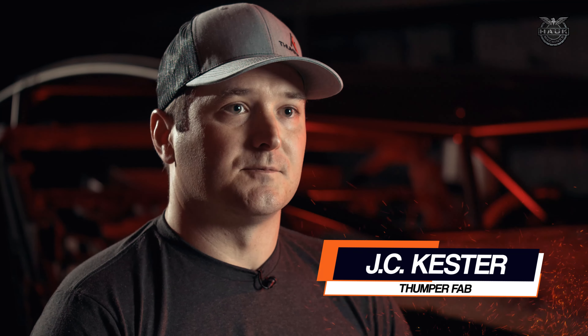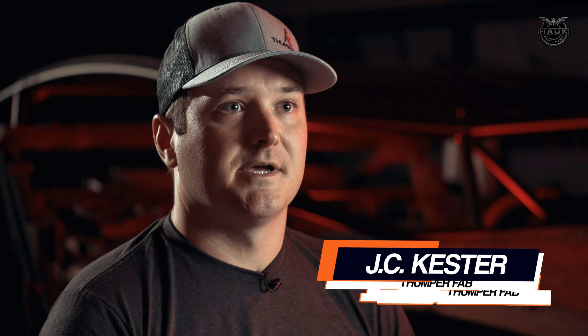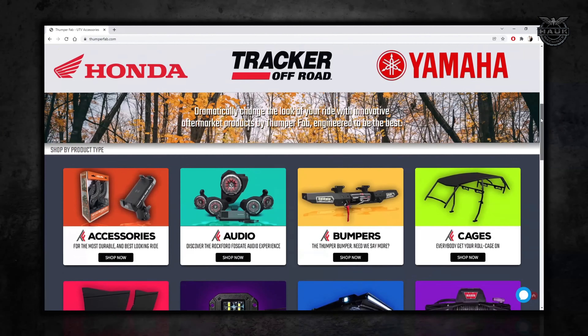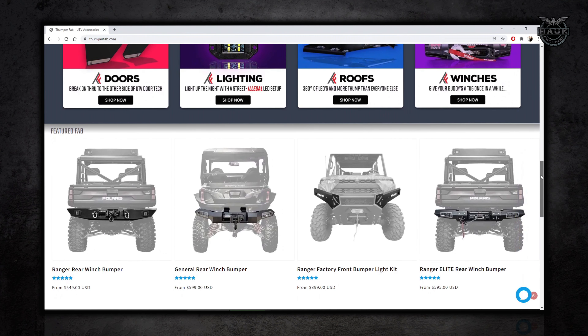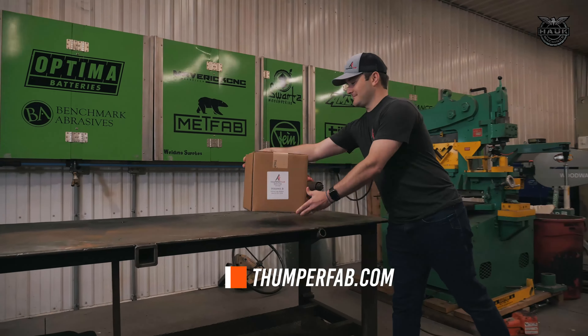Thumper Fab started in 2019 when we brought all of our own designs in-house and started manufacturing. We get to build cool stuff for UTVs and side-by-sides — we take what is pretty much a boring stock car from the factory and we accessorize it. Our three main categories are bumpers, roll cages, and audio roofs.